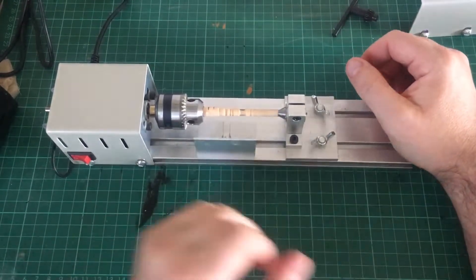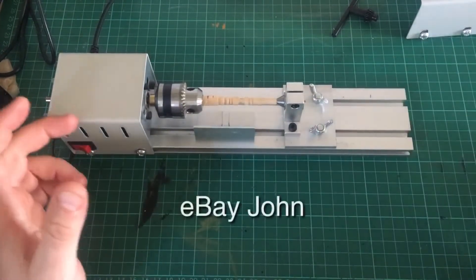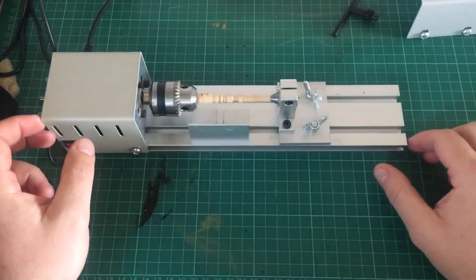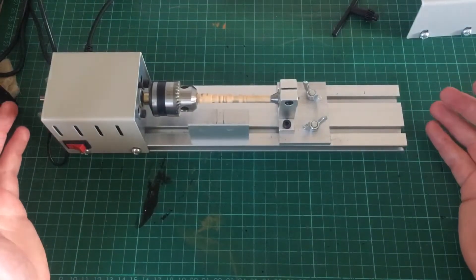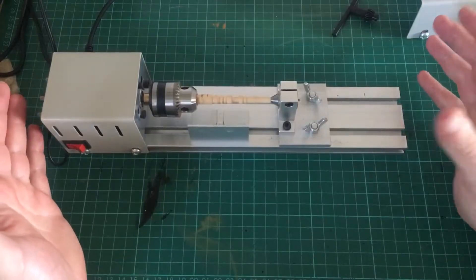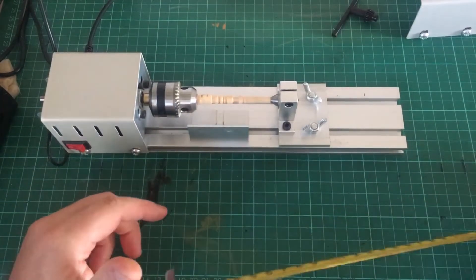Hello everyone, welcome back to my channel. In this latest video I'm going to be looking at the mini lathe I just recently bought off Amazon. The main purpose is tapering the masts — I've just started getting to the stage where I'm working on the masts and a lot of them have to be tapered on the ends. It's quite a slow process, so I was looking at YouTube videos and saw that one of the easiest ways to taper the masts is to use a mini lathe. I didn't want to spend a load of money though.